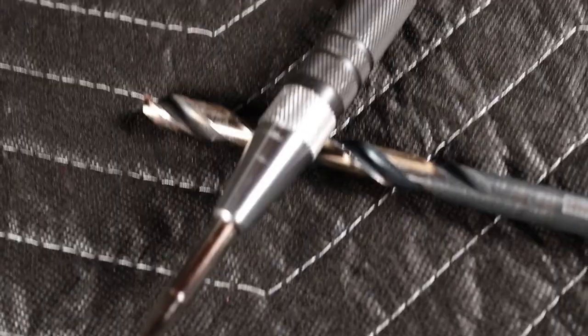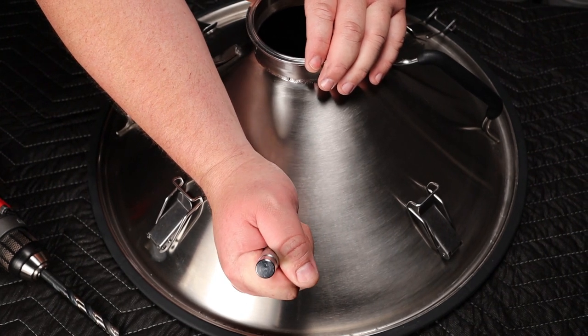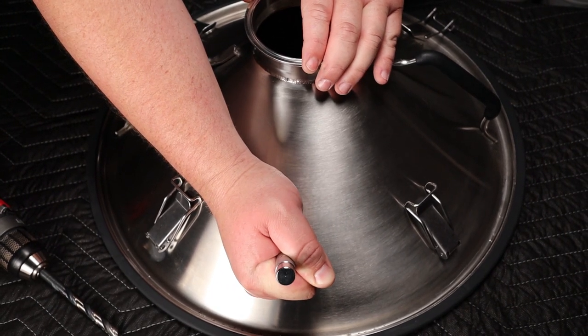It would also be handy to have a center punch tool — this is the automatic kind, you just push it in and it pops. It makes a hole so your drill doesn't walk around. Before you can drill, you'll need to take your punch tool and punch a hole so the drill bit doesn't walk. After that's done, chuck up your drill bit, put it in your drill, and drill the hole.